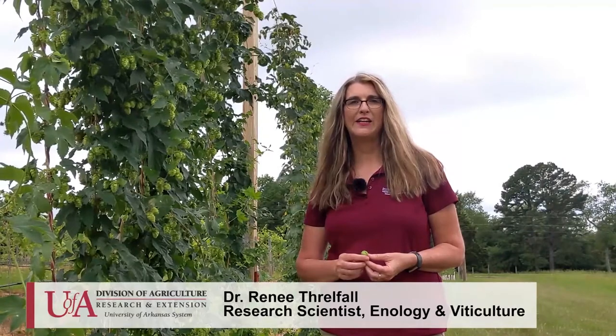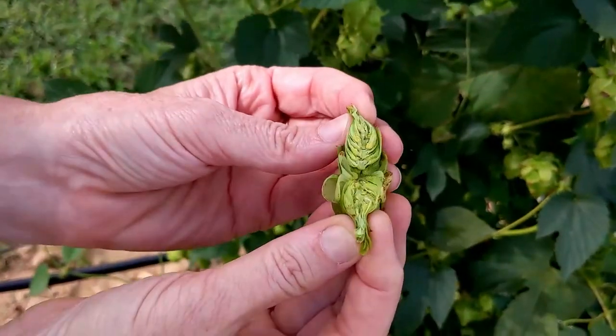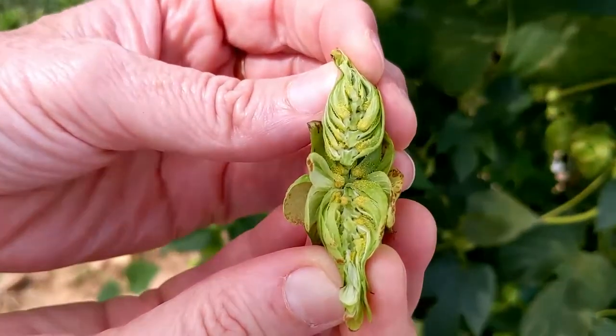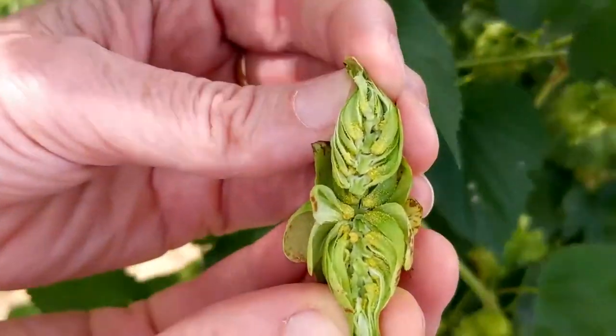Today's topic is proper harvesting and handling of hops. Hops plants produce cones used for beer production to impart bitter and unique flavors and aromas. The hops cones produce lupulin, which contains alpha and beta acids used for beer production. Lupulin is the yellow sticky substance found inside the hops cones.